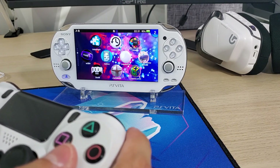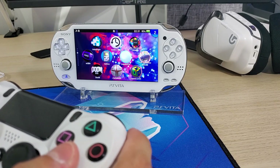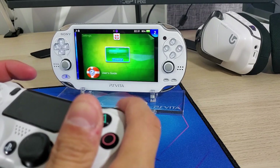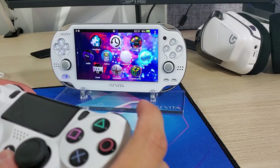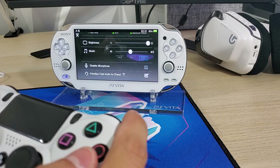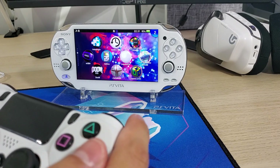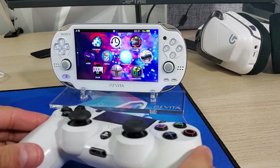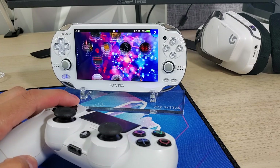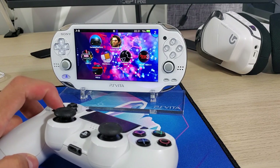Everything works flawlessly and your four buttons should work no problem. Holding the home button will take you to these settings here. And that is it for this one guys — thank you so much for watching, I really do appreciate it. If you have any questions, comment down below and I'll try to get back to you as soon as possible.